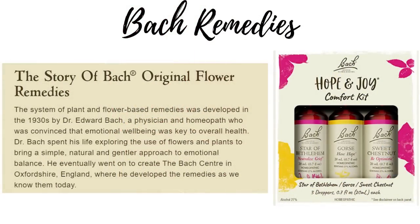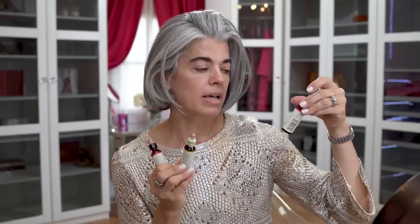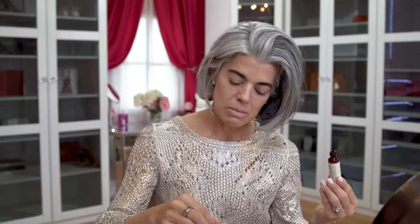Bach is a homeopathic way of changing your mood — helping with depression or optimism. This came in a three pack: Sweet Chestnut to be optimistic, Gorse to have hope, and Star of Bethlehem to neutralize grief. It was less expensive than buying them individually. I take the 'be optimistic,' fill the dropper, add it to my water, and then set my intentions for the day before coffee, before looking at my schedule.